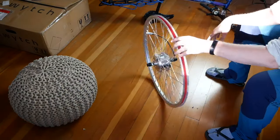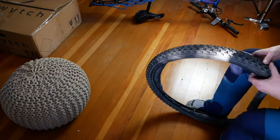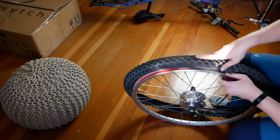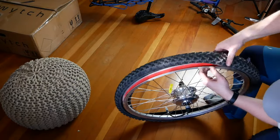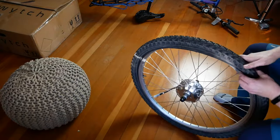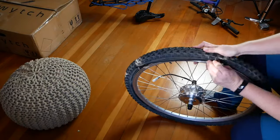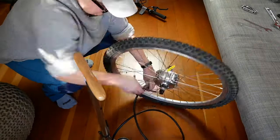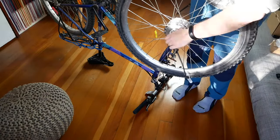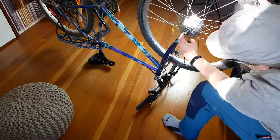Before you start, get your tools ready. In addition to a bike, you'll need an adjustable spanner, hex keys, a tire lever, a bicycle pump, and scissors to shorten the zip ties. I removed my old wheel, which required loosening the front brakes. Then I removed the inner tube and tire from my old wheel and transferred them to the Switch motor wheel — I was sure I'd pinch a hole in the tube but it all went well. Then I fit the new wheel into the forks of my bike with the cable facing the side opposite to the chain and tightened the nuts.